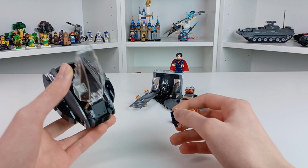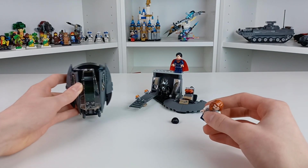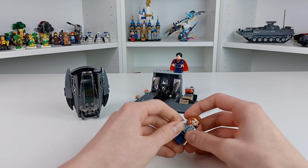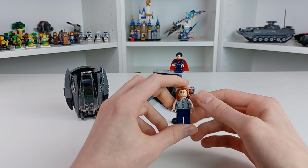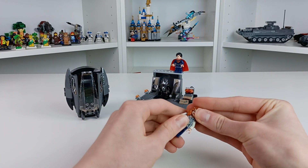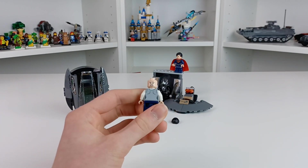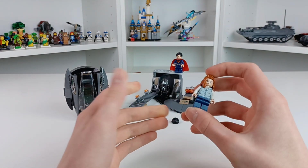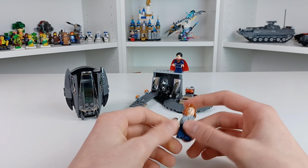On the box it shows the escape pod moving off, though I'm not entirely sure how to do that without collapsing another part of the set. So this is your Lois Lane minifigure — she has this smile I really dislike. The back of the head is very simple by today's standards, and there's not even any leg printing, which I guess is also par for the course with Marvel sets these days.